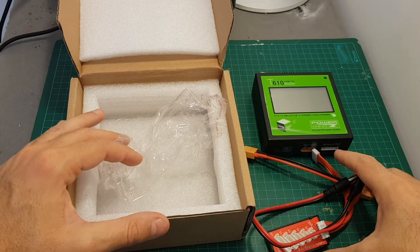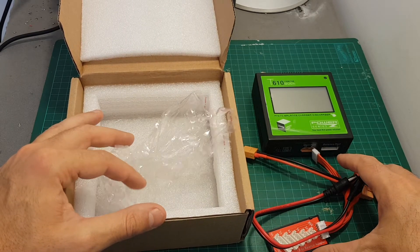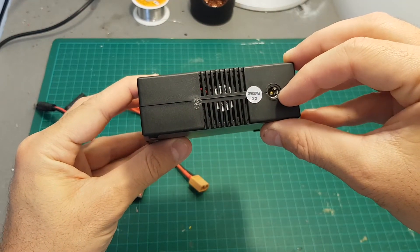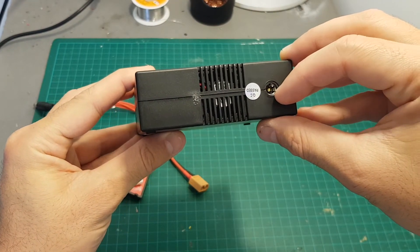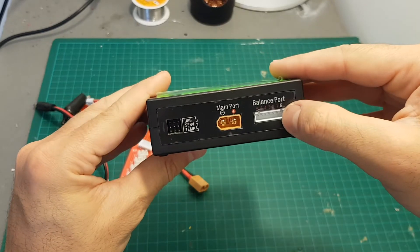There is no instruction manual, but it can be found online and I'm going to put a link to the instruction manual in the description of the video. On the back of the charger we have a 2.5 millimeter DC input jack and the working voltage is between 10 to 30 volts.